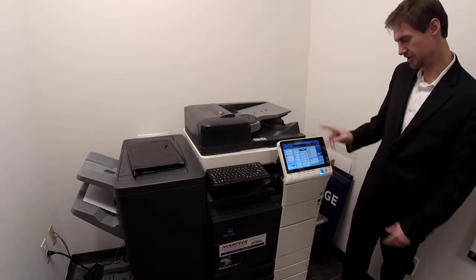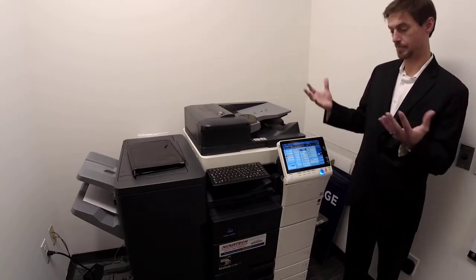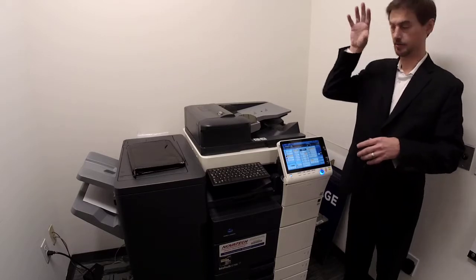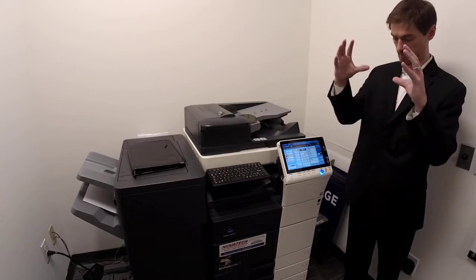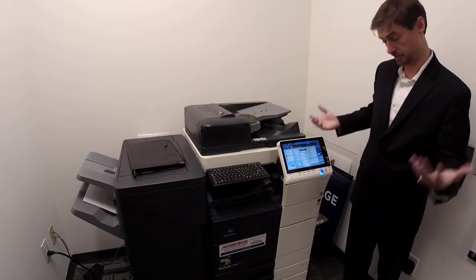Combine is a handy function — 2-in-1, 4-in-1, 8-in-1. Basically, 4-in-1 puts four pages on one page. So if you've got an 80-page PowerPoint and want to tile it down, just make sure you can still read it because it zooms it down. It puts four pages on one page, so it cuts your copies by four.